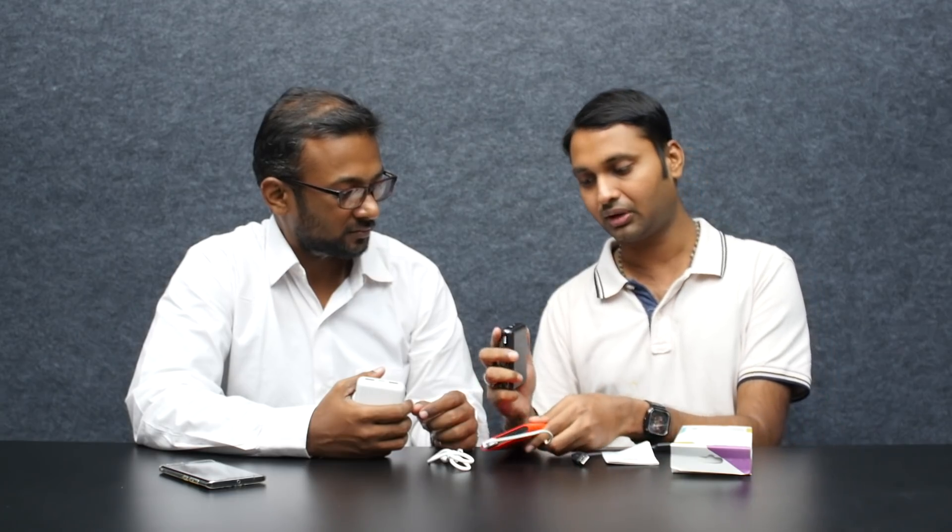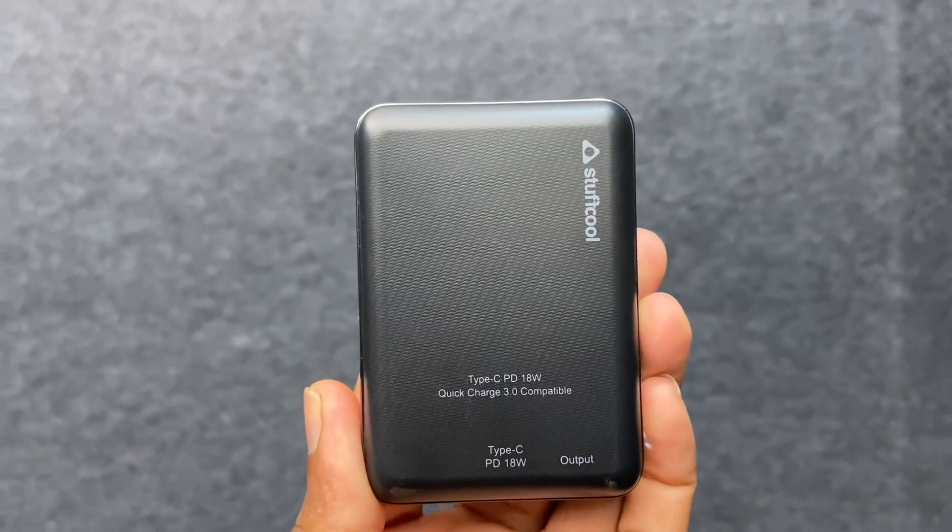It's priced at around 1000 rupees. We can launch it as a multiple-use device. If we press it at low power mode, we can charge wearables. Yes, there is that option, though there is no manual included. We can charge wearables in real-me mode.